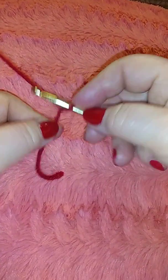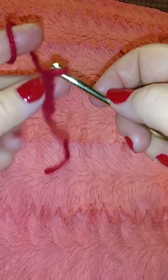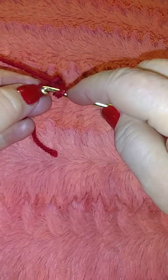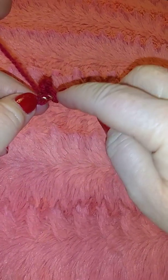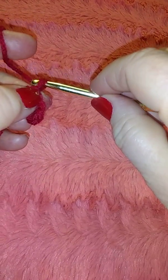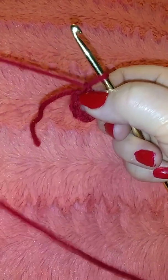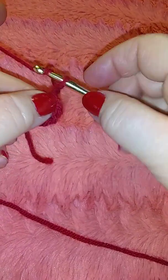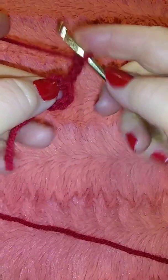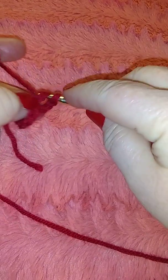We're gonna use a hook and do five chains — one, two, three, four, five — and you're gonna go back to the first loop and slip stitch. We're going to do two double crochet.